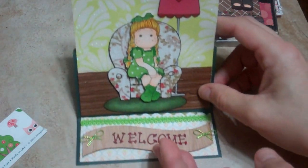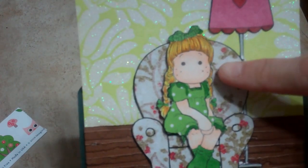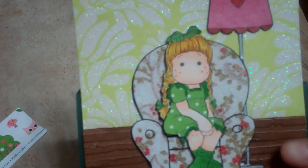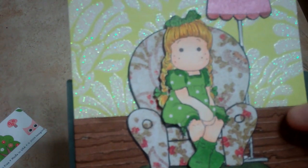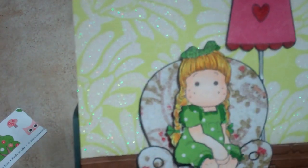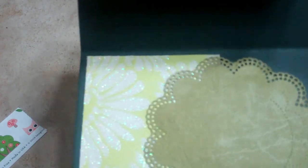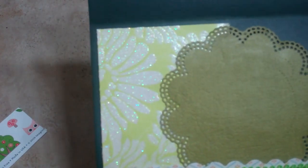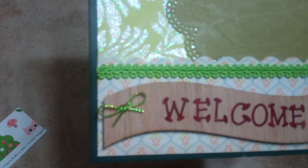The last one I worked on is another easel card. I paper pieced her little outfit and the chair. I did some texture on what's kind of like a floor — it was brown and I used walnut stain to bring it out some more. This was a new paper pack I got on clearance — the Citrus pack from DCWV — and of course a Magnolia image. I used the doily from Creative Time with Emma again.